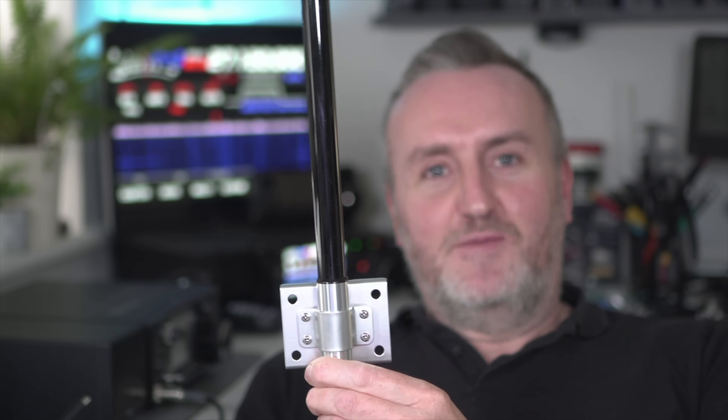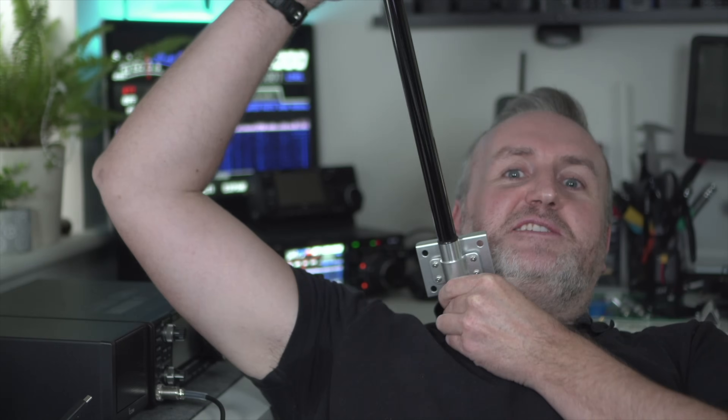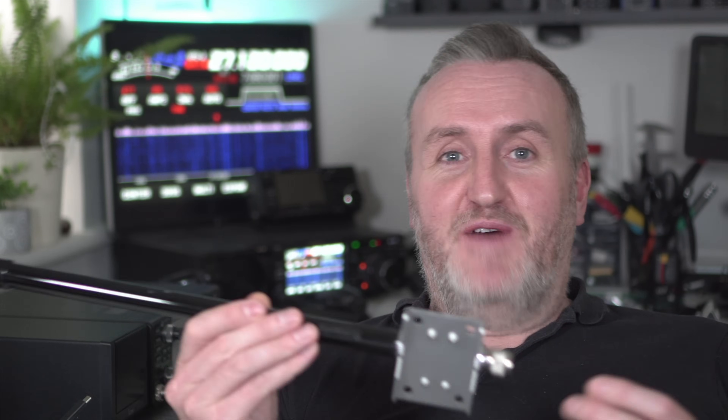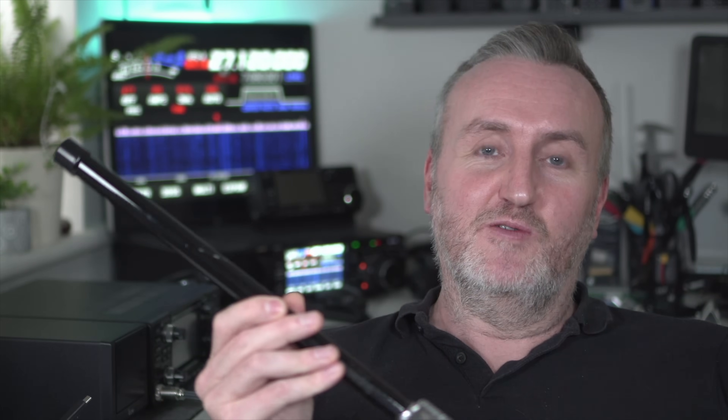Once you've got an SMA socket routed out, you can connect antennas like this directly. You'd probably be better off putting everything in a project box — maybe the original packaging — with the node inside and the antenna on top. There are also loads of 3D-printed designs already out there. You can then attach bigger antennas like this home-base antenna which could go on top of a pole outside.